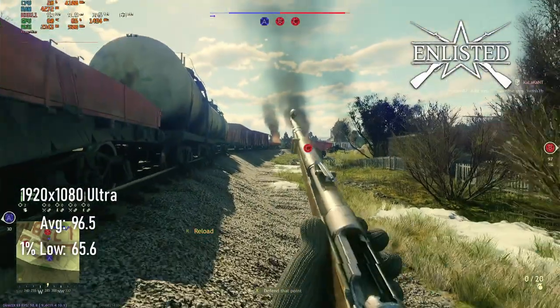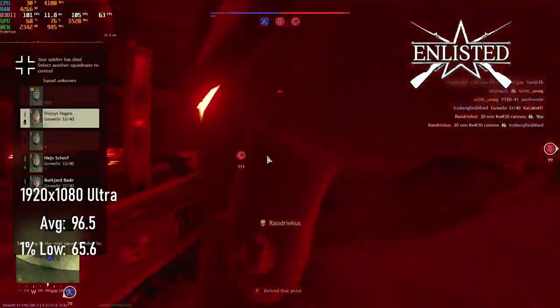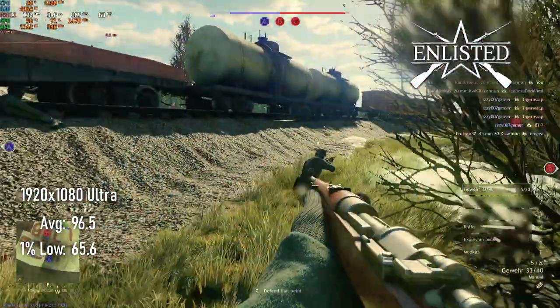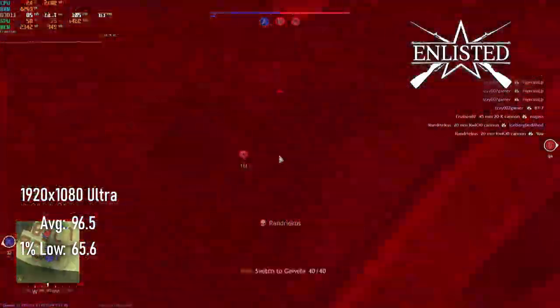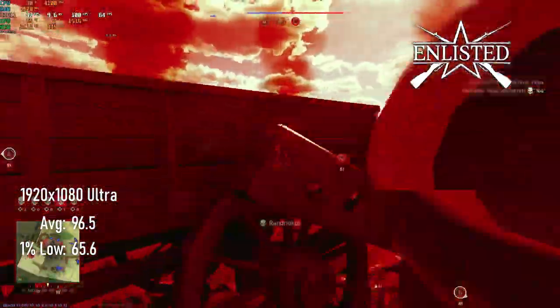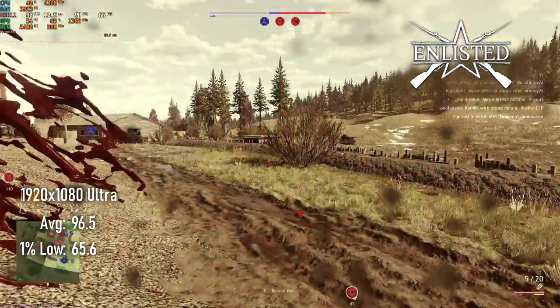Sometimes I capture my videos out of order compared to when I upload them, so this footage is actually from my first ever game of Enlisted. I mention this by way of an excuse as to why I'm running around like a moron, not shooting anyone. 1080p at ultra settings resulted in a 96 FPS average and 65 FPS 1% lows.